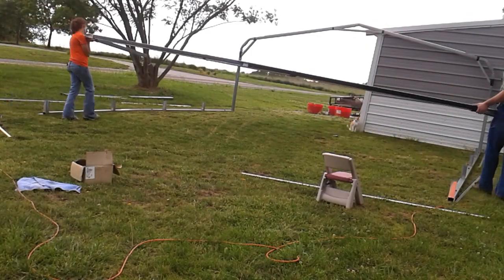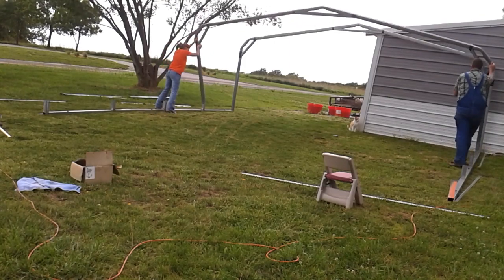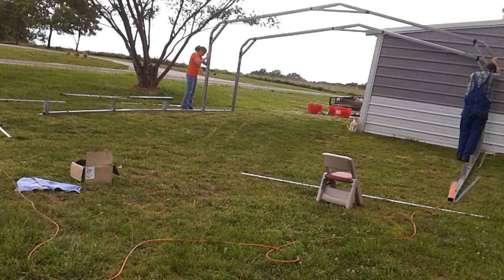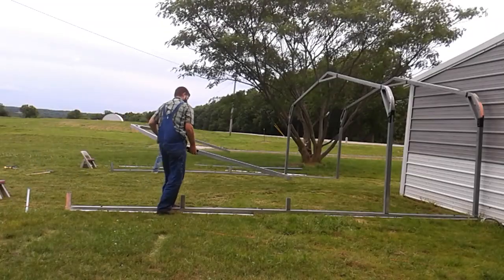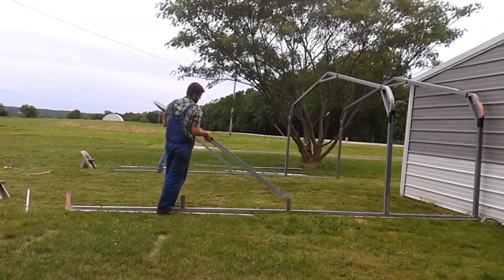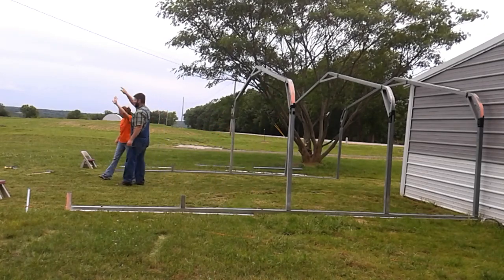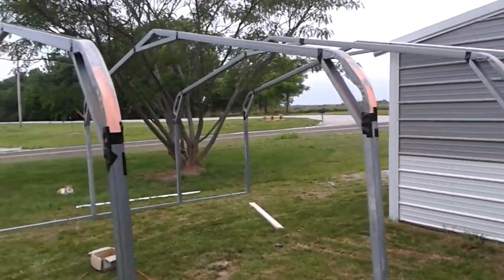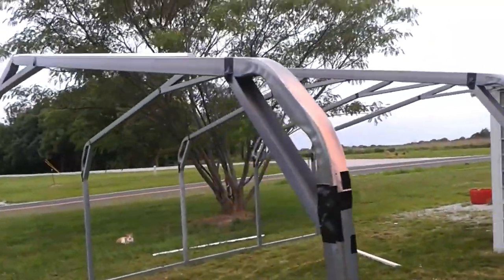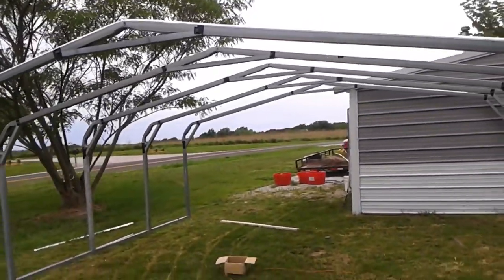It didn't take us too long to get the thing set up. The main thing was definitely getting the base square. I've seen guys put these carports up before — they do that for a living and they've done it in like 45 minutes.